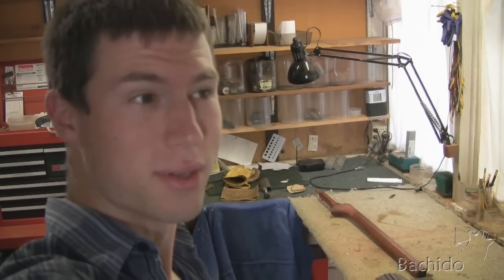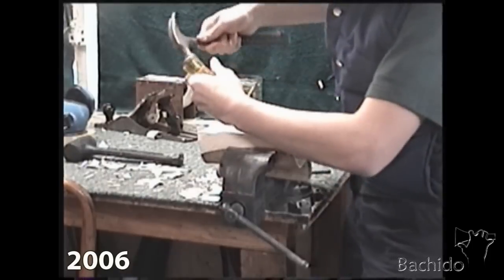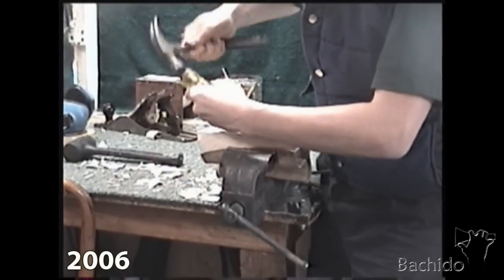So here we are in the workshop. I think the last time we were filming in here was when I was making my first homemade shamisen. A lot has changed since then though — now we're filming in HD.